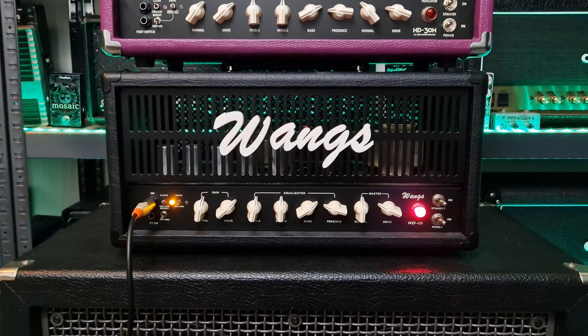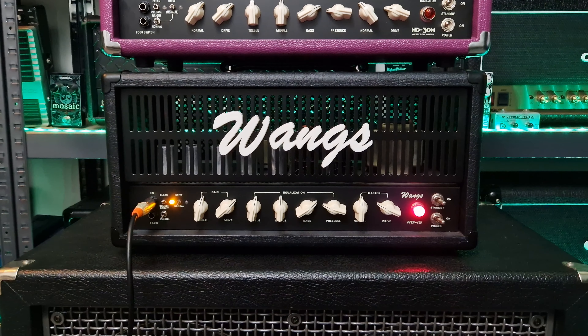Hey guys, John here from Sonic Drive Studio. I hope you're all doing well and welcome back to the channel once again. In today's video we're going to do a comparison of these two wonderful amplifiers by Wong's Amplification, the HD30 and the HD15. I love these amplifiers and I love Wong's amps in general — I think they are awesome.